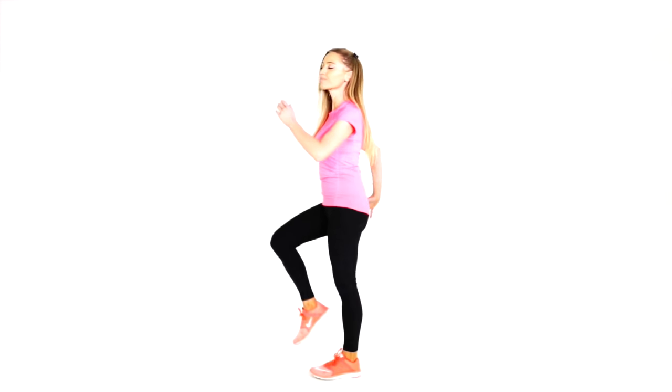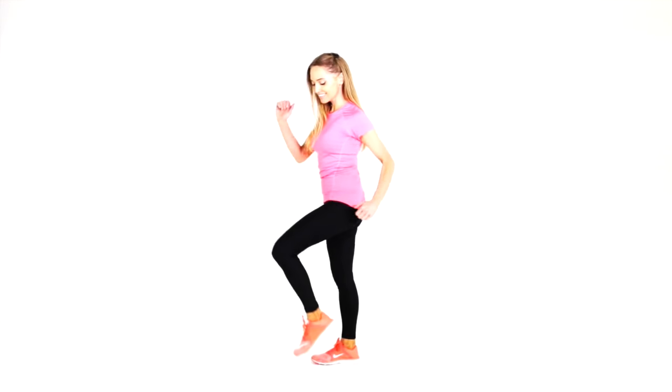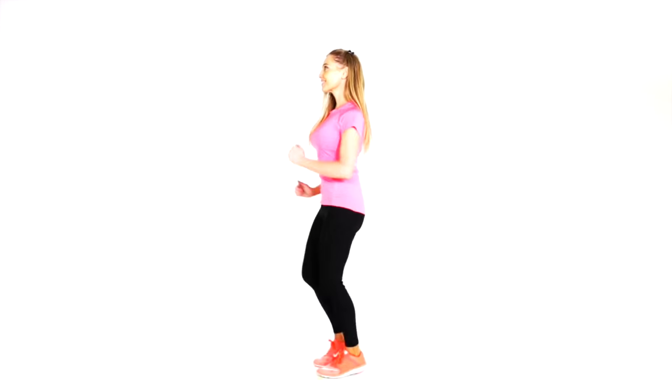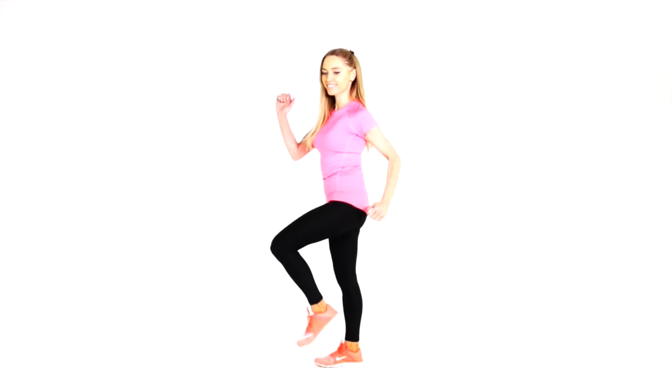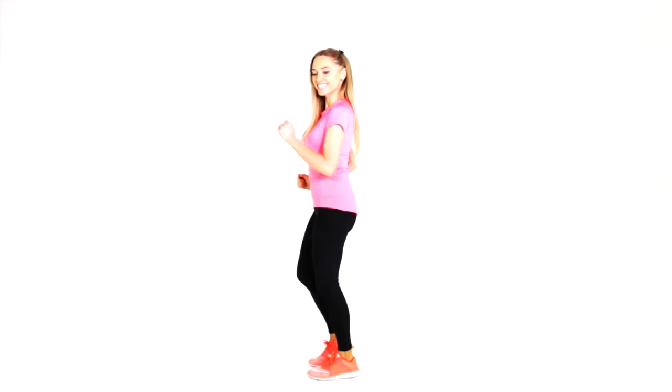Straight back to your march. If you're feeling fitter or you've done this workout a few times, you could alternatively do a little jog on the spot on these 30-second intervals. Keep thinking of all the benefits you're going to get from training like this. It's about making it a lifestyle, making it a habit.